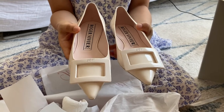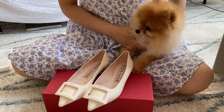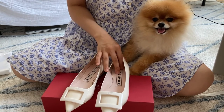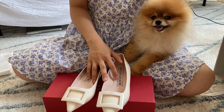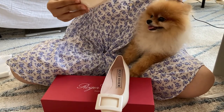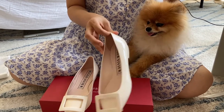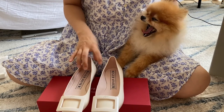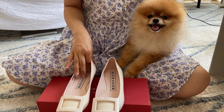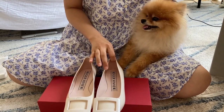I never actually tried them in person until recently, and when I put them on they were actually very comfortable, and I just had to get them. I always recommend trying shoes on before you buy them. I'm normally a 36.5 or a 37, and this is actually a size 36, and even these were on the looser side. I was contemplating whether to get this one or a 35.5, because these run very large. So keep that in mind. They were comfortable from the very beginning, so I don't think I would need to break these in.